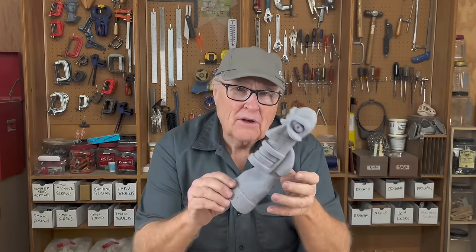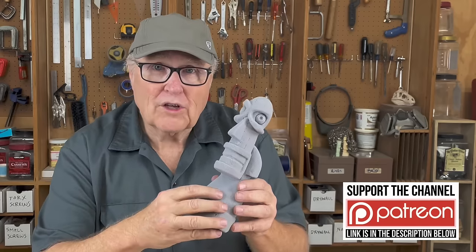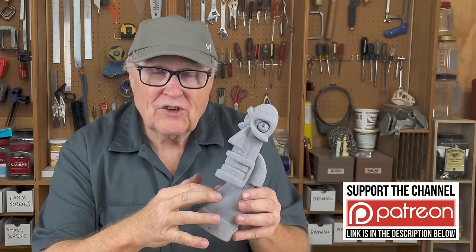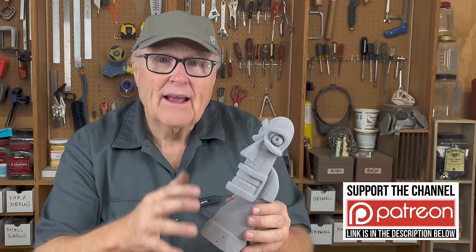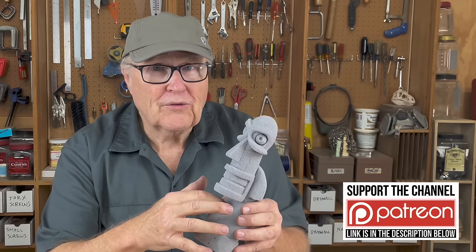I made this sculpture in the video last week — it's made of foam and it got a lot of comments. Most of the comments were about: can you skin this foam? How do you skin it? What do you use with it? How do you coat it? And can you pull molds from this foam? So let's do some experiments and find out.